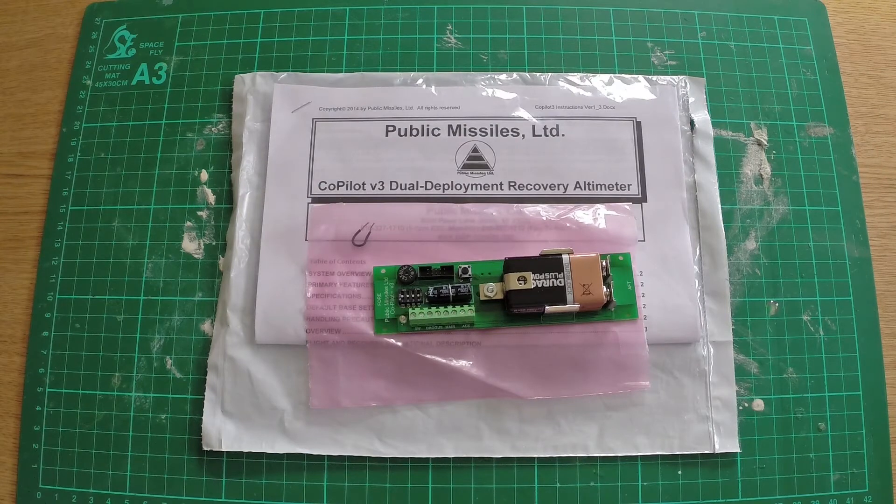Continuing the electronics theme — it's quite a complex build with a fair bit of electronics involved. This is the Public Missiles Co-Pilot V3 dual deployment recovery altimeter. The timer is also a Public Missiles unit, as the kit is designed to work with these. This altimeter comes with the MDAX software so you can download flight data from the altimeter into your computer via the mini USB port on the back of the PCB board, and have a really good look at your flight statistics — exactly when the parachute came out, the drogue, and at what point the second stage ignites.